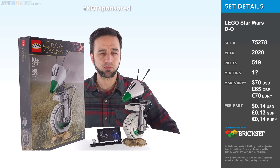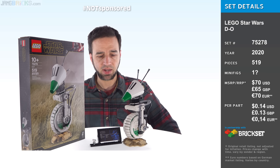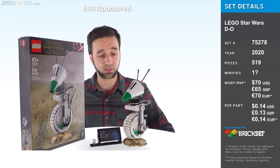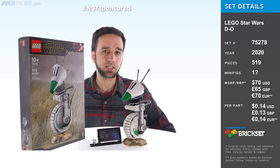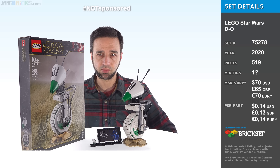Hello, this is the large-scale LEGO Star Wars D.O. Droid from The Rise of Skywalker. Let's get right into it. This is one of those pseudo Ultimate Collectors Series sets where it comes with the special plaque. It's large-scale and it is for display, not play.